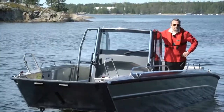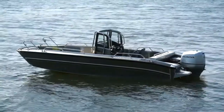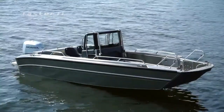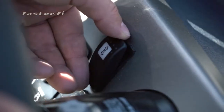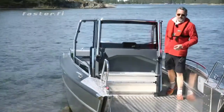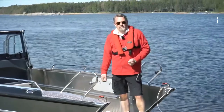Hello, my name is Christopher and I'm going to take you on a short video on the Faster 635cc with a bow ramp. This boat is 6m35cm long with a width of 2m35cm and a weight of approximately 860kg. What makes this boat special is the bow ramp, which is electrically operated and gives you easy access to the boat. The bow ramp has a capacity of up to 800kg and a free width of 1m30cm.